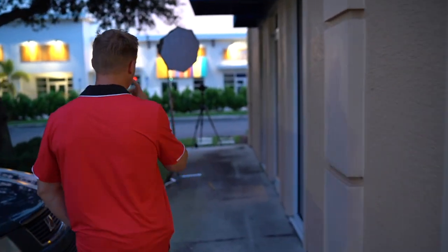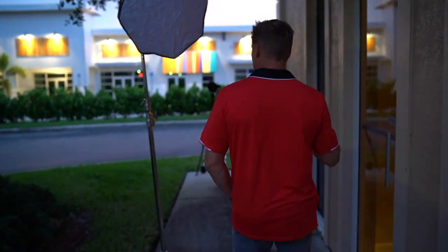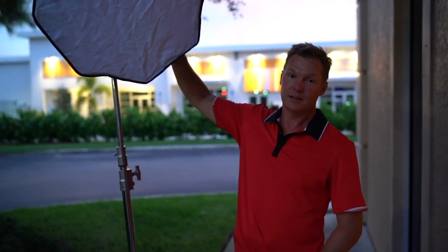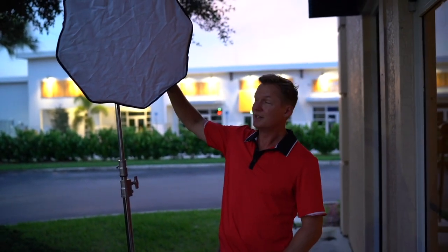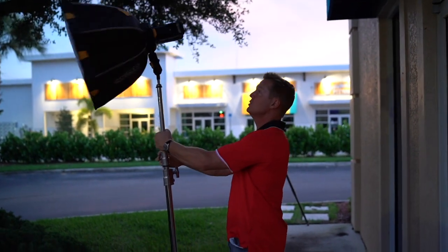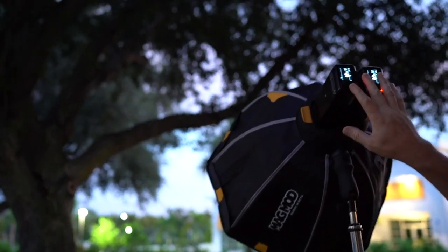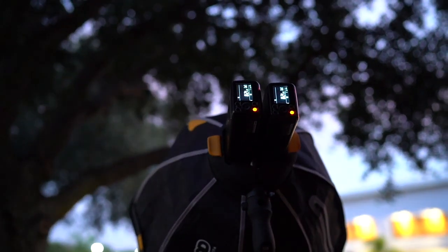Let me show you the setup over here. We're utilizing a MagMod softbox called the MagBox. In the back, I've got two Godox AD200s — I really don't need two, but they're both here. Right now they're at their minimum setting, which is 1/128th power, which is next to nothing.